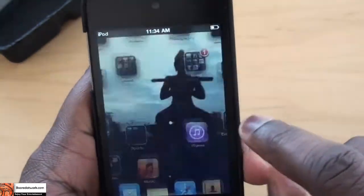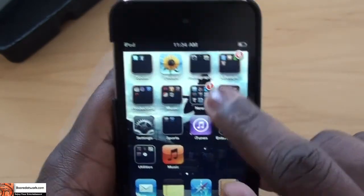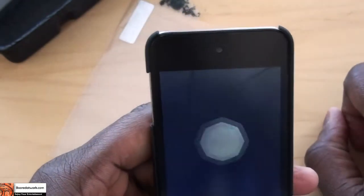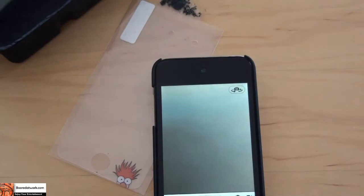Let's take a look at how the camera looks on this. I just need to head there, as you can see, and head to my camera. Now you see there's no obstruction in the view — it gives you full viewing of your camera and it works well.